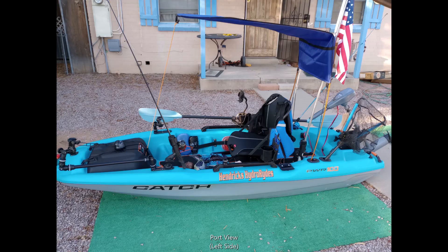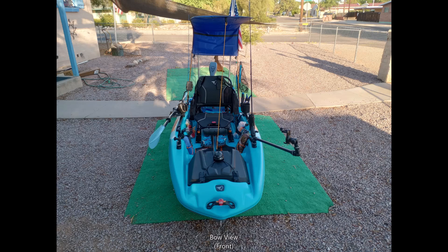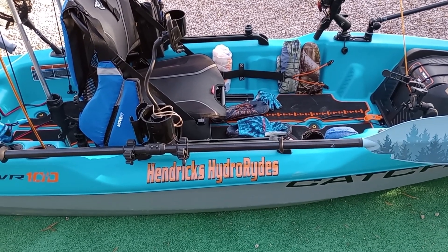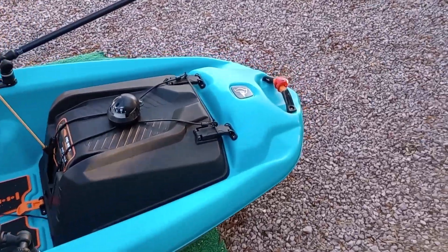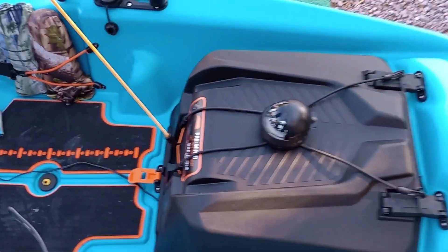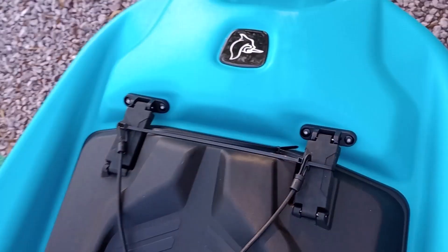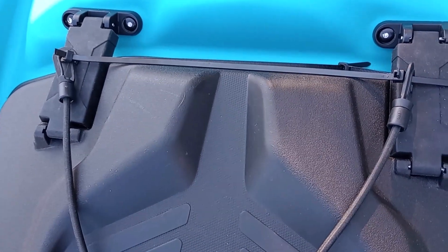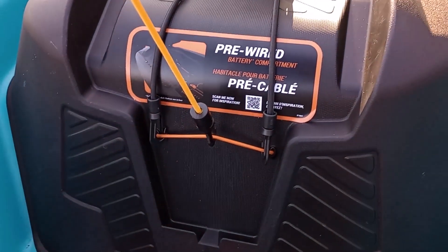I'm going to make the Catch Power 100 mine. Starting from the front, a little red light for theatrics. I put my compass that I usually use on my sit-in on. What I've done here is just used a couple of zip ties, wrapped it around where they lock in, keeps the clips in place. That way I don't have to drill any new holes. Easily visible. Down here is where I have everything clipped, including my roof.